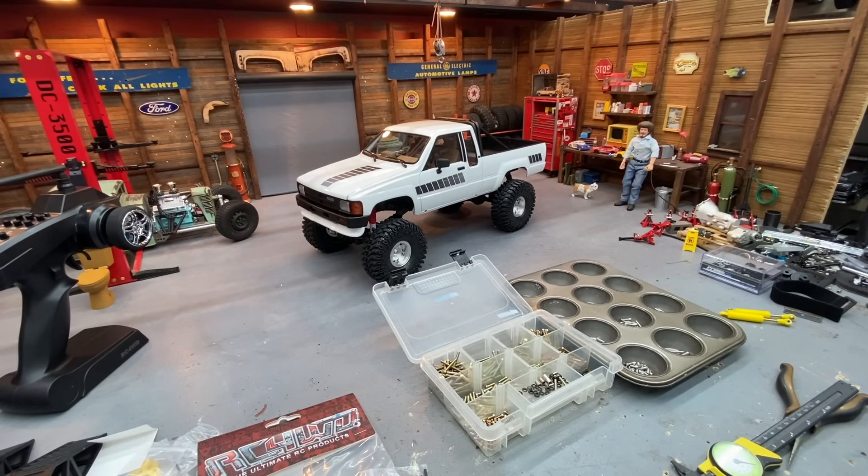What's going on guys? Welcome back to RC Every Day. Back again — part two of our show truck conversion of the new RC4WD extra cab. It's a TF2 ready-to-run truck with a nicely painted body.